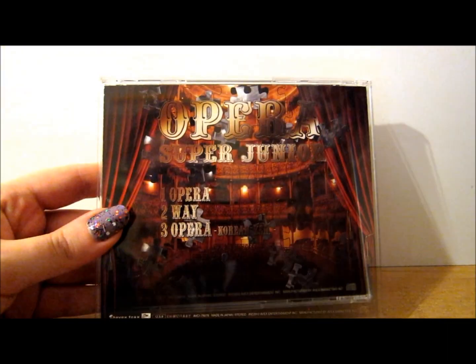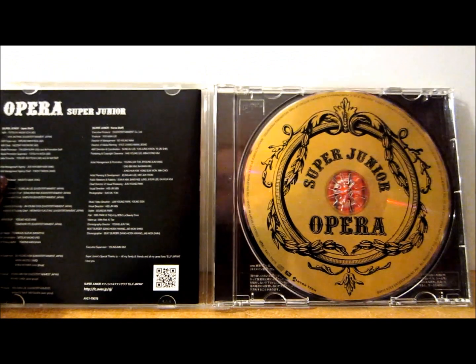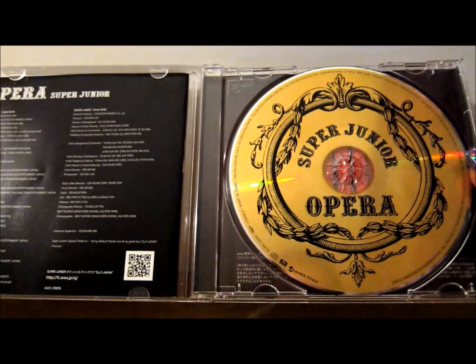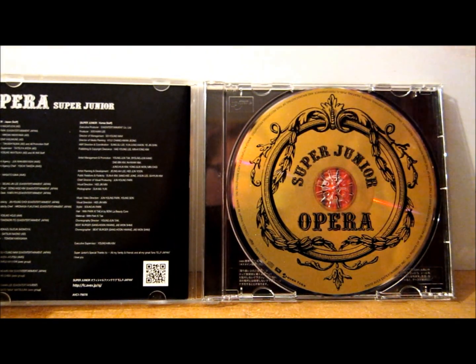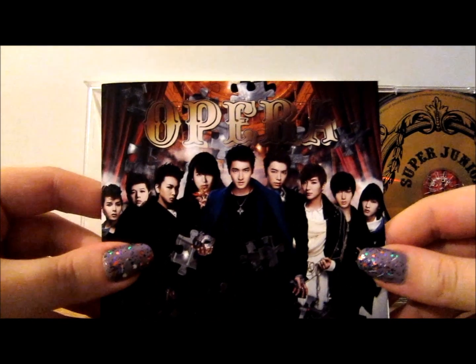On the inside, the CD is pretty much the same as the CD that comes with the CD and DVD version — actually I'm pretty sure it is the same. It just has 'Super Junior Opera' with filigree kind of framing around it.